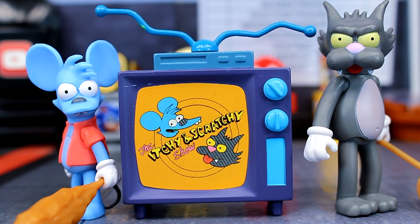That's going to do it for the Jacks Specific Simpsons Itchy and Scratchy action figures. If you want to pick these up, they are currently available at Target. Let me know your thoughts in the comments down below. As always, thank you all so much for watching — I hope you enjoyed the review. Take care, my friends!